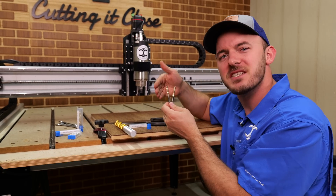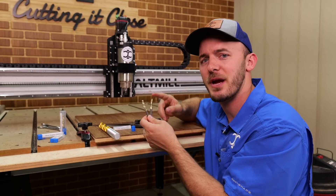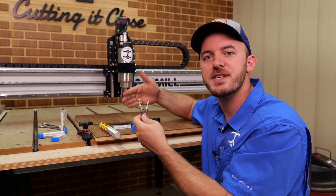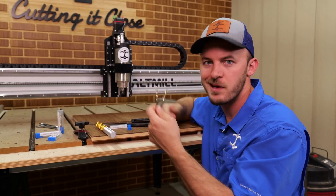There are some cons, but first let's start running these bits to show you a side-by-side comparison of what a rougher compared to a finisher really does. Then we'll go over different uses and why you should use a rougher or a finisher over a rougher. Let's get right into it.